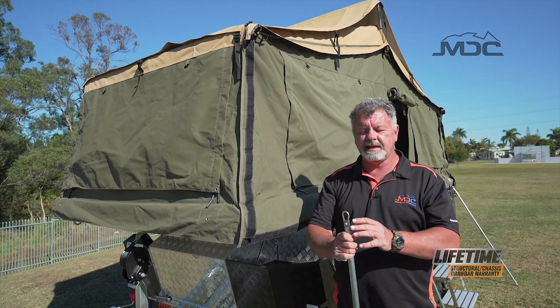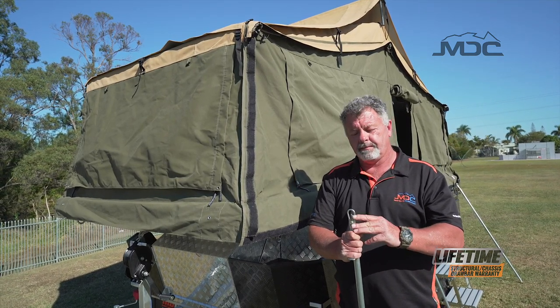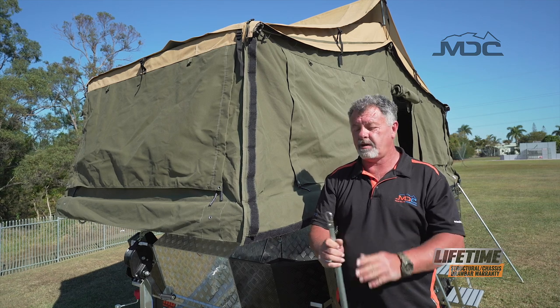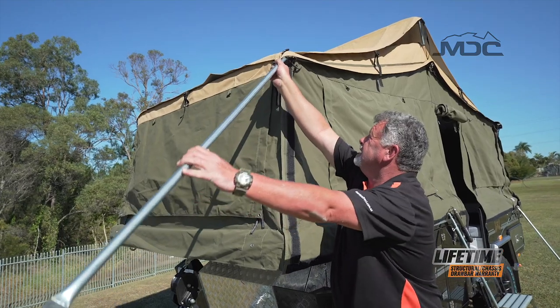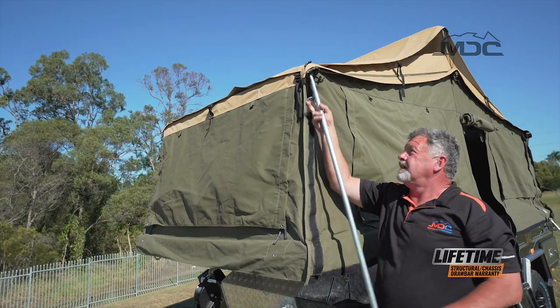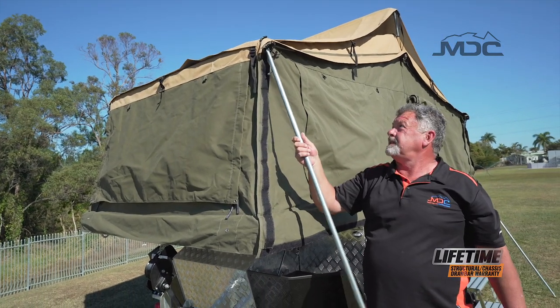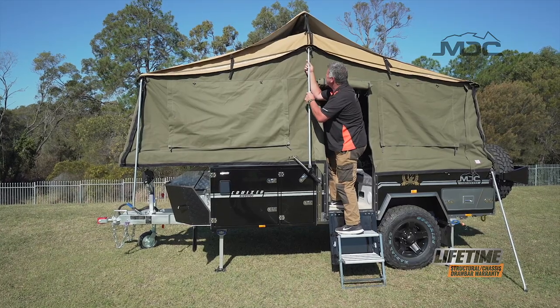Our first step is attaching the number seven ridge pole. It's got a little automatic carabiner — it's sprung — so what we do is hook that onto the eyelet. That's now locked in place; it can't come undone. We do that at both ends and on the center ridge pole.